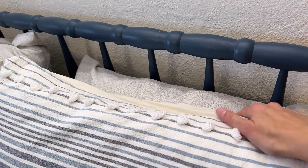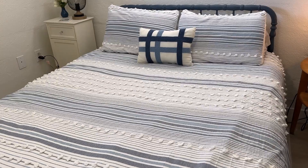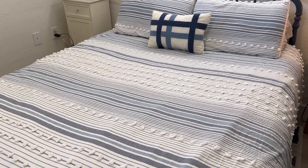You can pair it very easily. You can find sheet sets that are going to match this quite easily. I think it's a really nice flexible piece that adds a lot of texture and a lot of character to the room.